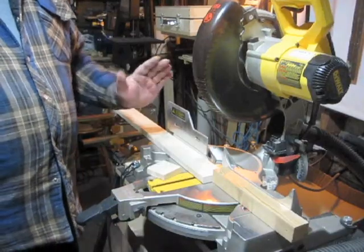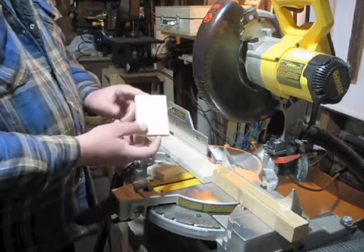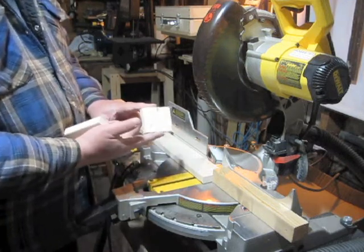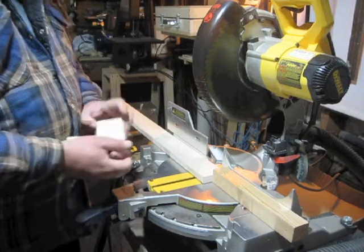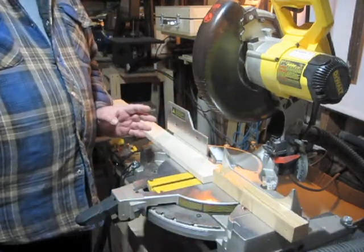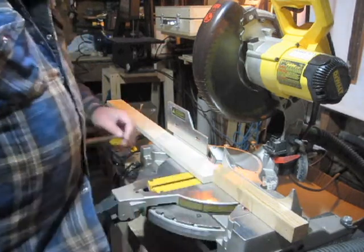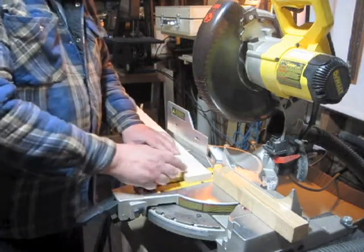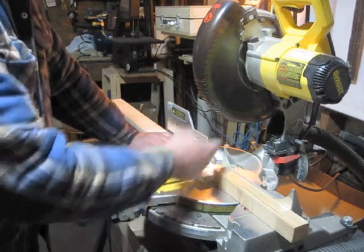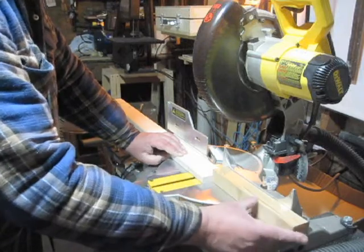I've finished the sanding, so now I've started cutting the 1x3. I cut one piece 3 and 1/2 inches long, and another piece 2 and 1/4 inches long. Next I need 7 pieces 1 and 1/2 inches long. Since I'm making 7 of them, I'm going to use a stop block. I've marked a line at 1 and 1/2 inches, and I'll line up the saw on that line, then clamp this block of wood down to act as a stop.